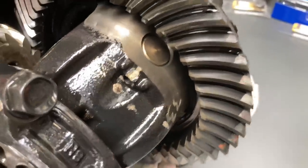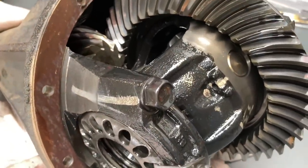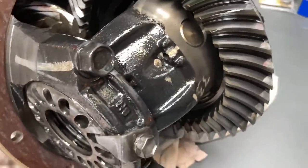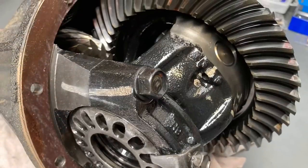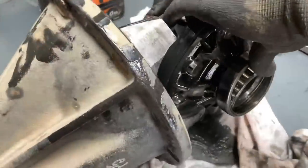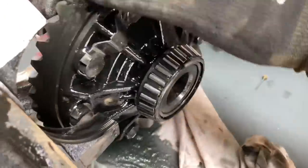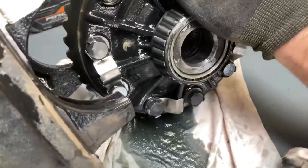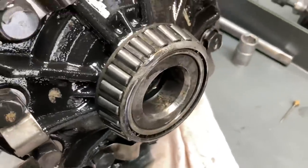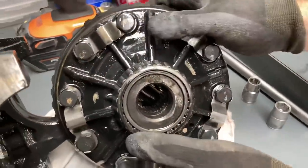Basically take out these spider gears, put the locker stuff in as per some pictures we can find on the internet - probably off the Lokka website - and then just chuck it back together like a lunchbox. The diff center is coming out. Pop the races over - you know which side is which. Look at those bearings, they're beautiful, that's why you don't change them. We've got to straighten all these tabs out and get those bolts out.